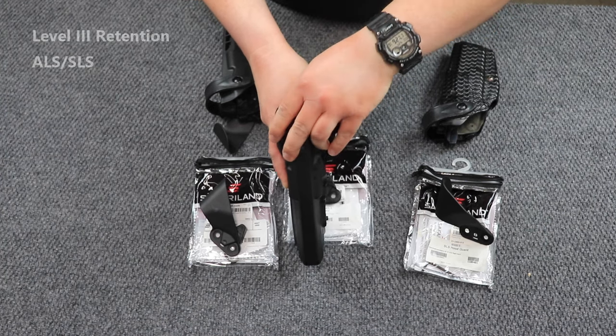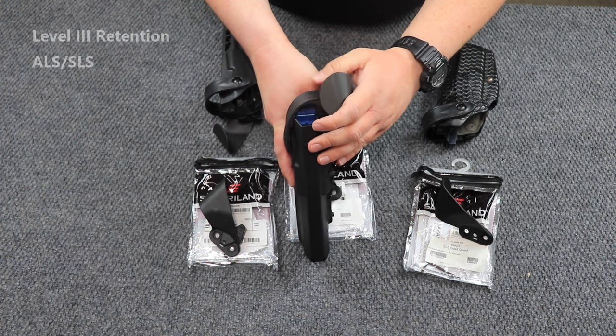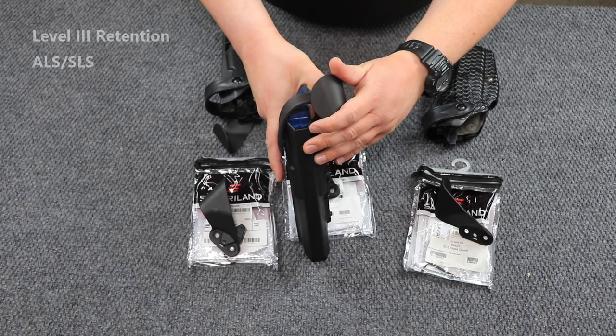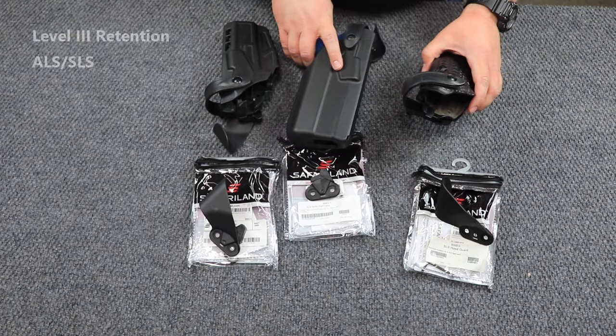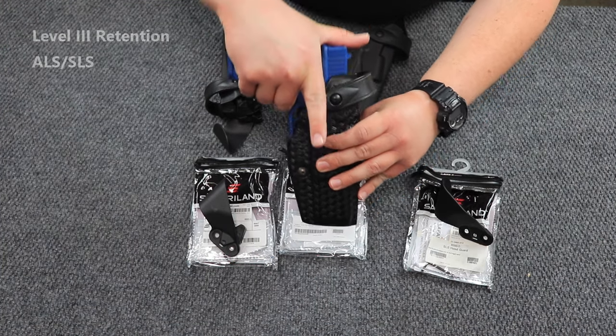They are going to have a hard time getting in here to release any of the mechanisms so that they can take my firearm away from me. Whereas if you don't have a hood guard, such as this holster here —